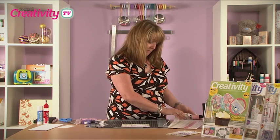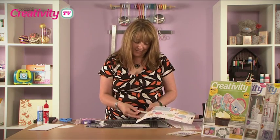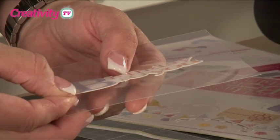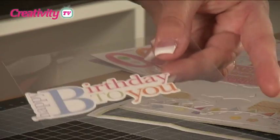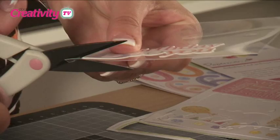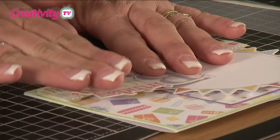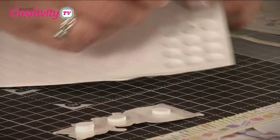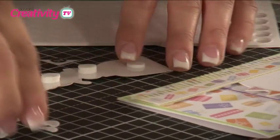The next step is to apply the greeting. Because the greeting is an adhesive greeting, we don't want the sticky side going directly onto the card, so we apply it to a piece of acetate and then cut round it. Press it down, trim around the edge, then apply it onto foam pads to give that raised effect. Where the greeting overlaps the already-raised circle, we add an extra layer of pads to make sure it's completely level.